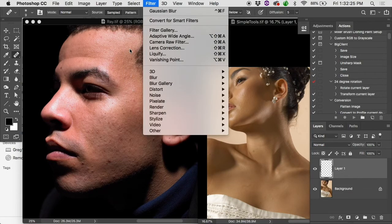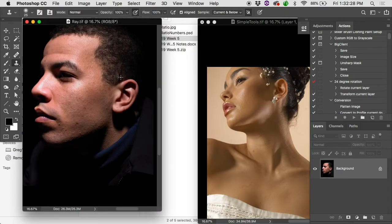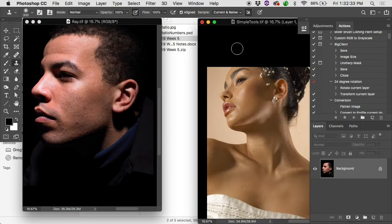You can actually clone from one document to another. Say you wanted to give someone an ear transplant — hold Option and sample on one person in one document, then pop over to another document and clone it in. You can clone between documents as long as the bit depth matches. Going from a 16-bit document to an 8-bit won't work, but same bit depth and you're good.